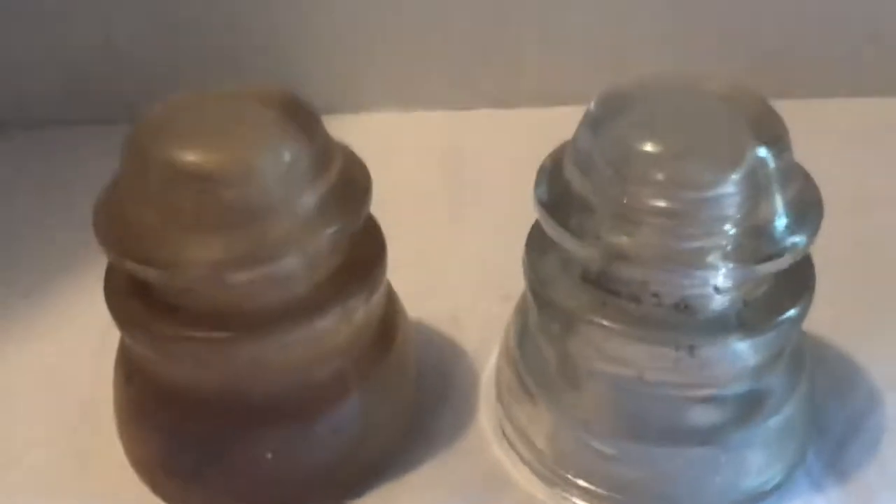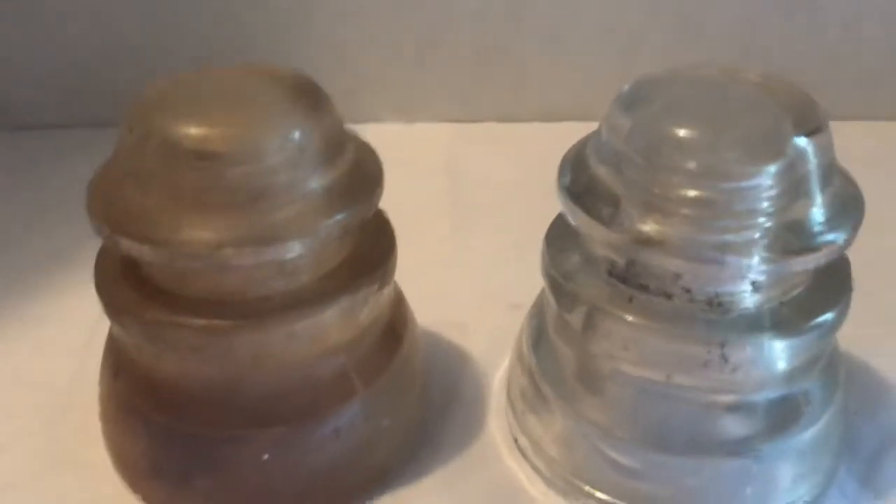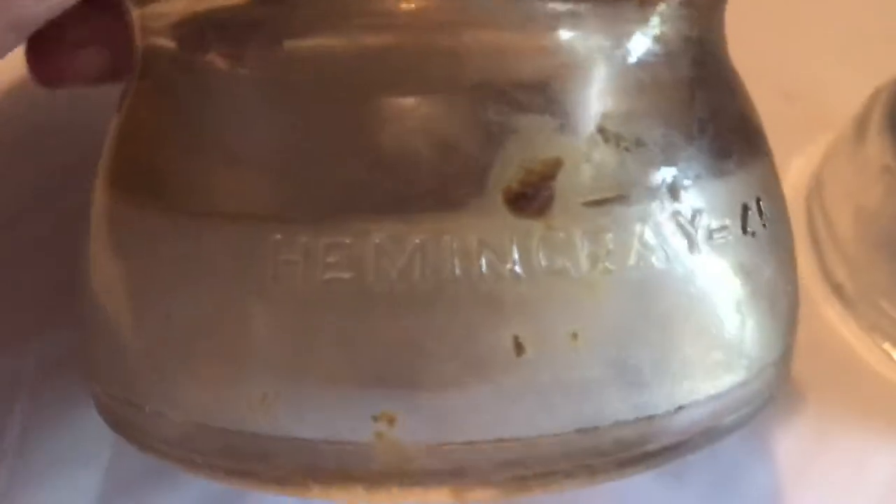Here are a couple of telephone wire insulators — these are old. This one's dirty and I've never cleaned it. Let me see if I can find a name; it's hard to make out. There we go: Hemingray 45. I think they're both the same.